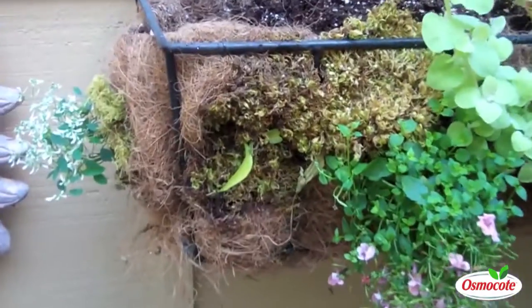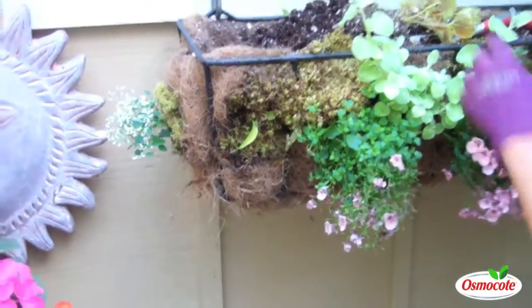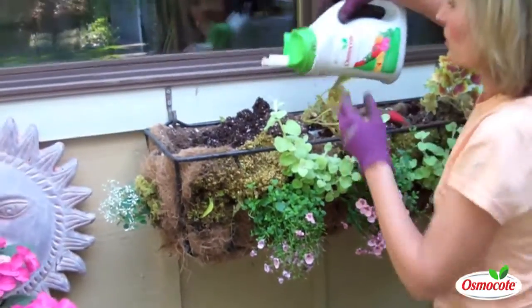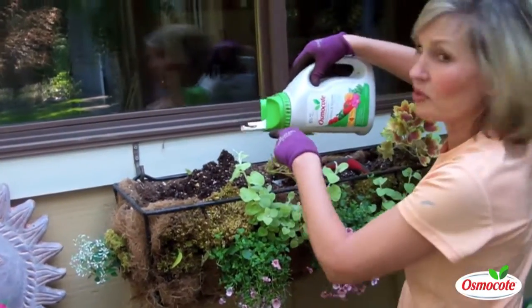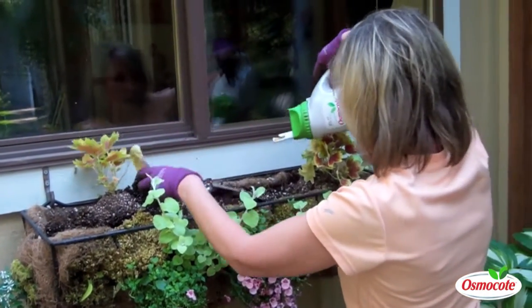Before I add the top layer, I'm going to add some slow-release plant food. I love the Osmocote because it works all summer, and I'm really smitten with this container because it spreads so easily.